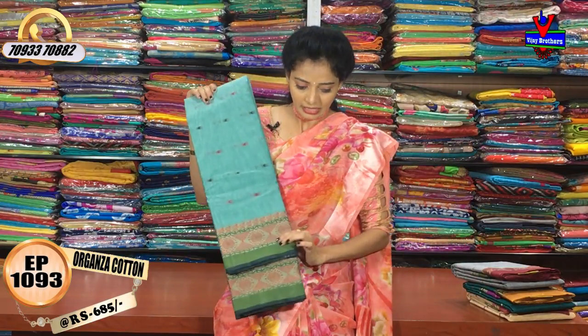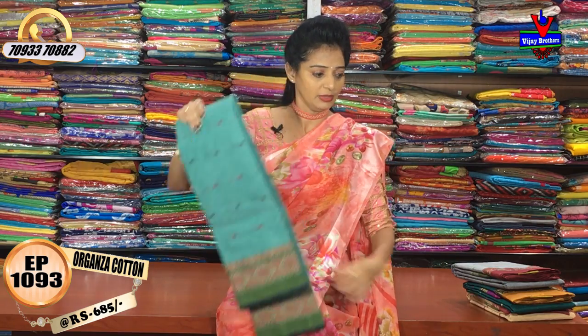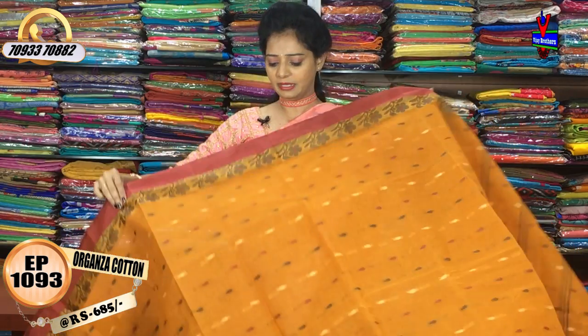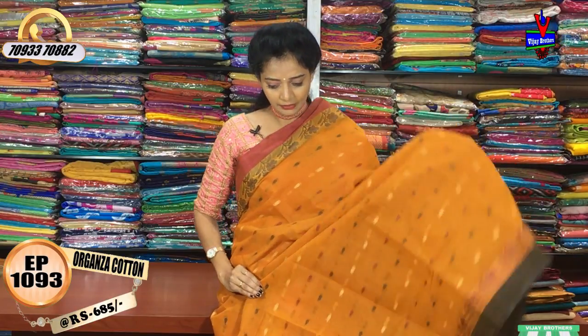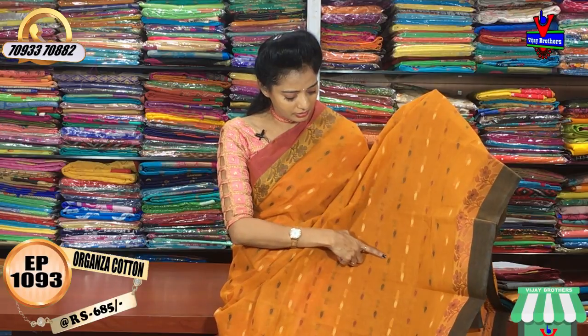Now we will see the design change. We will choose the design — we will choose the flower boot. The material is the same material and the cost is the same. What is the mango color and orange color mixed color? The cream color, maroon color, and dark green color — we will choose the drop shape.